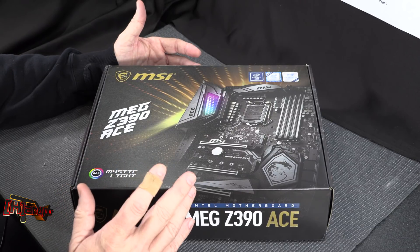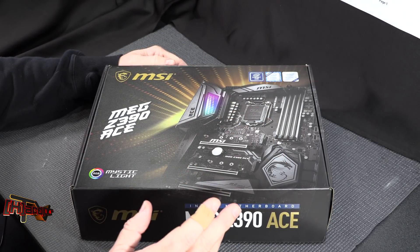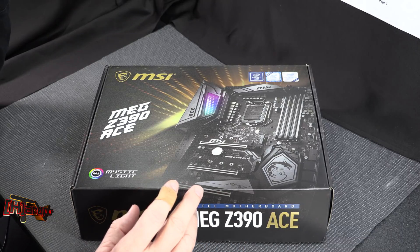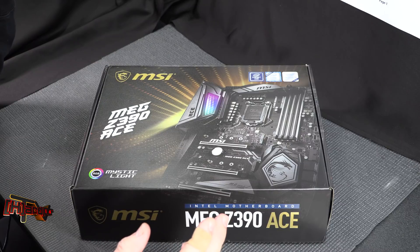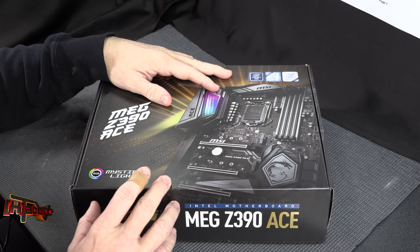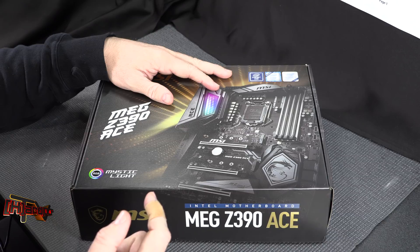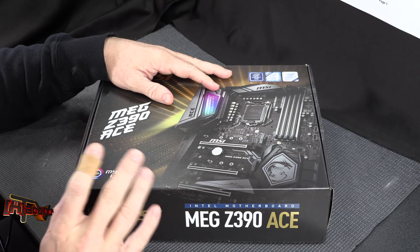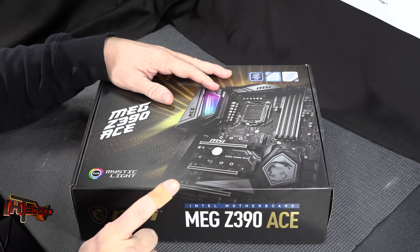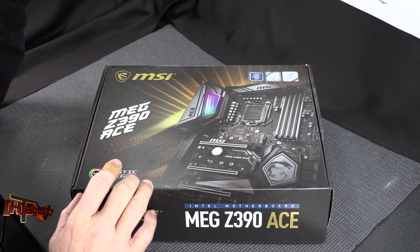Intel is releasing their new i9 series on socket 1151 motherboards. Out of that we have the 9900K, the 9700K, and the 9600K — that's i9, i7, and i5. This is probably one of the weakest launches I've ever seen by Intel, especially with a new chipset rolling out behind it, because the changes are very minimal. The 9900K will be 8-core 16-thread with a 4.7 GHz all-core boost and a 5 GHz single-threaded boost clock.